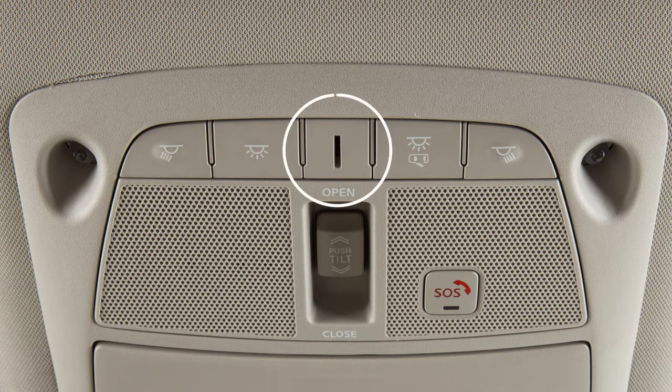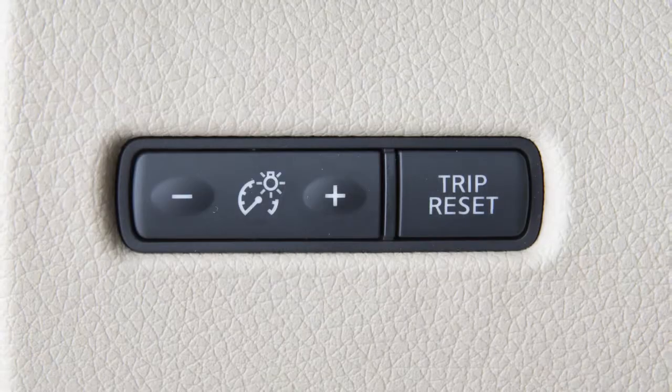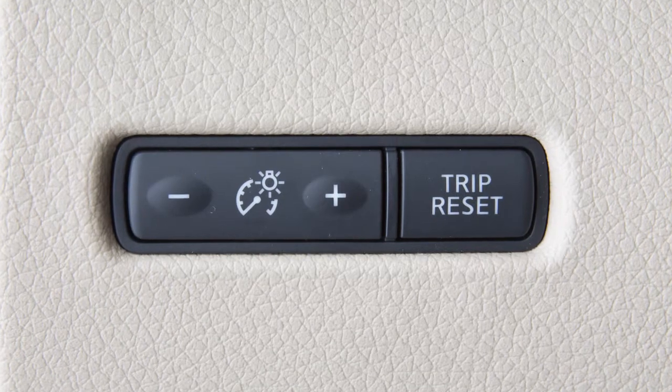There is a console light located overhead. The console light will illuminate whenever the parking lights or headlights are turned on and can be adjusted with the instrument brightness control.